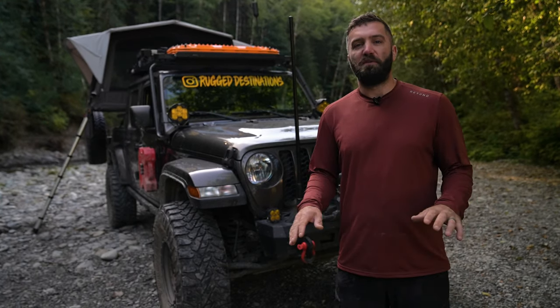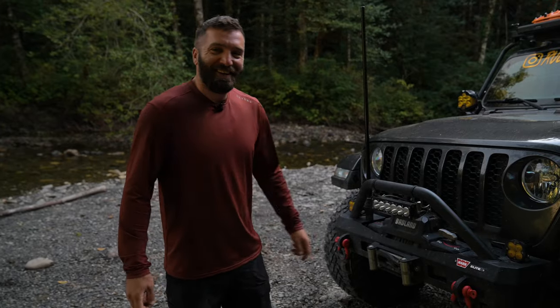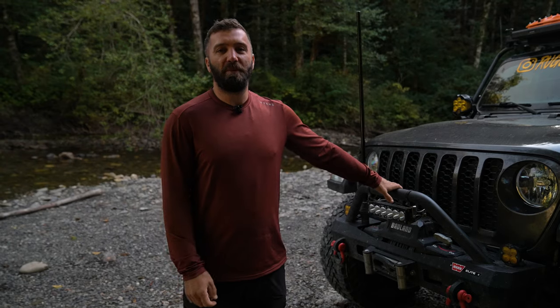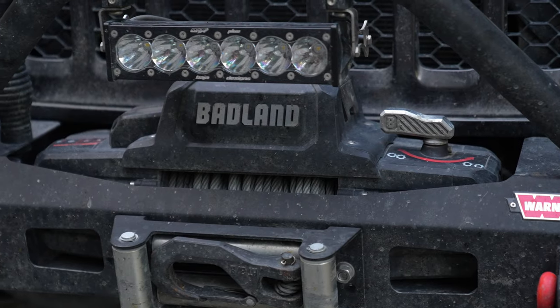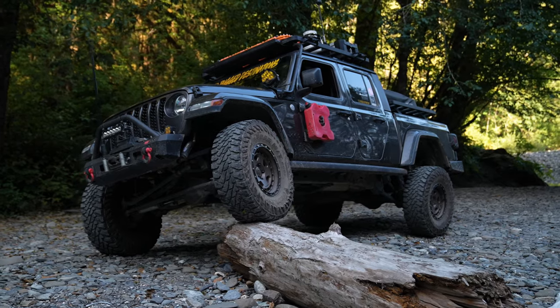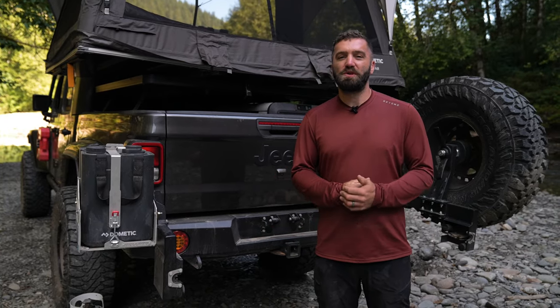Starting off with bumpers and armor, we have a Warn Elite Series steel bumper in the front. On the bumper we have a Badlands (Harbor Freight) 12,000-pound winch — that winch has worked fantastic for us. On the side of the truck we have rock sliders; they are the factory Rubicon rock sliders that I purchased secondhand.